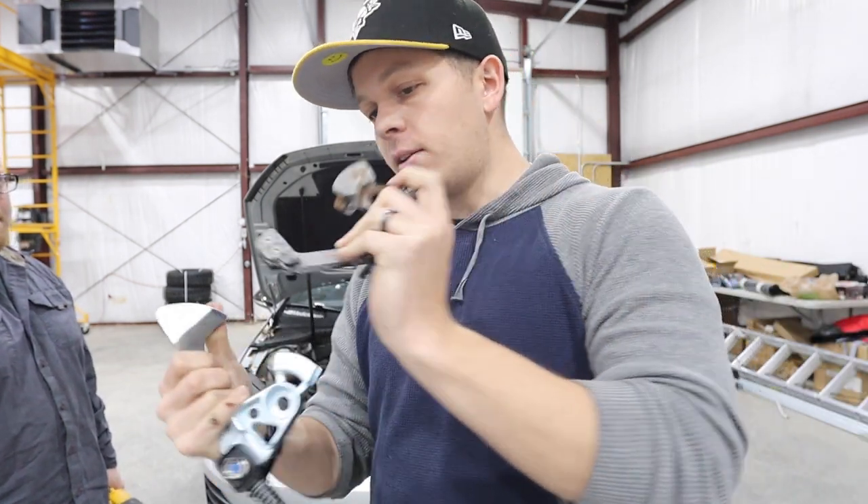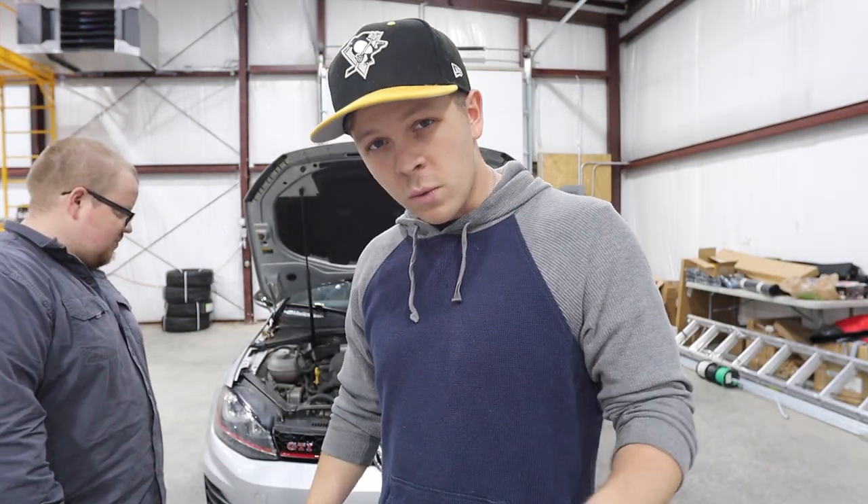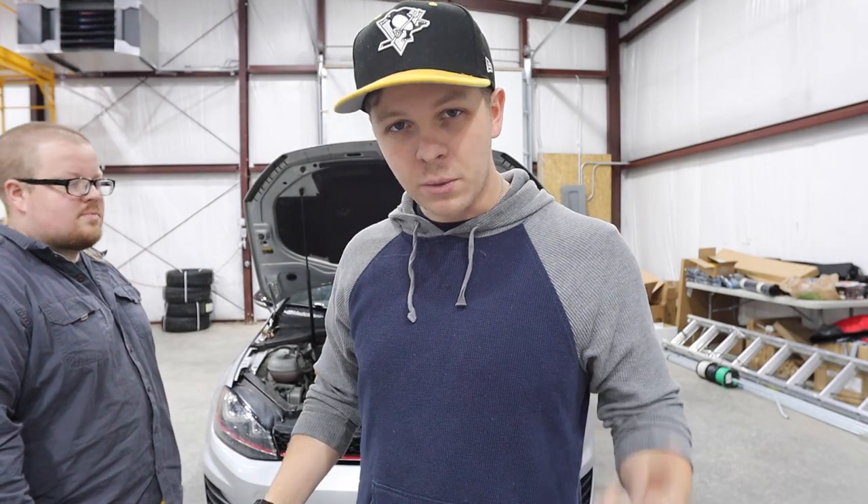Even look at the difference in that versus that. So let's install this new one real quick - reverse process and then we'll see what it looks like inside the car.